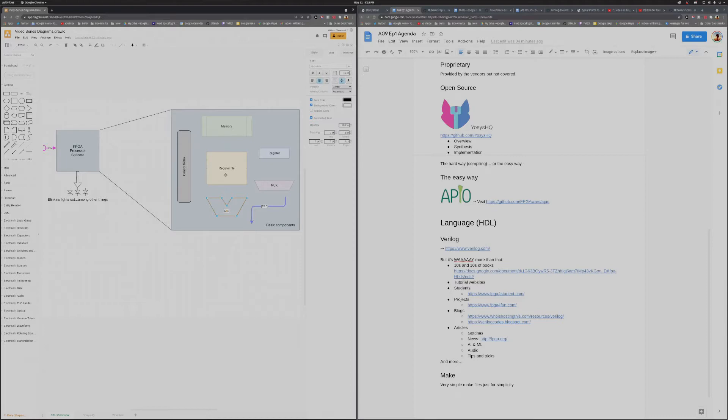Certainly there are more things you could add for more complex processors — memory management units, buses, protocols like I2C, serial protocols, IO, any number of things can go into a processor. But for us, we're going to stick with just this minimal set.